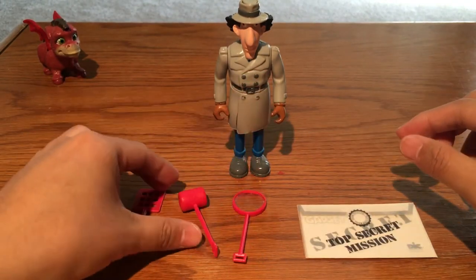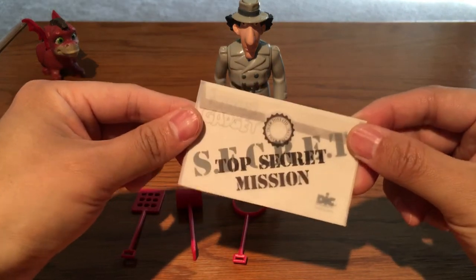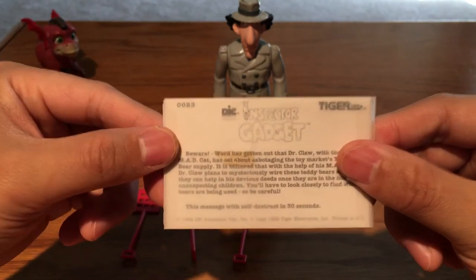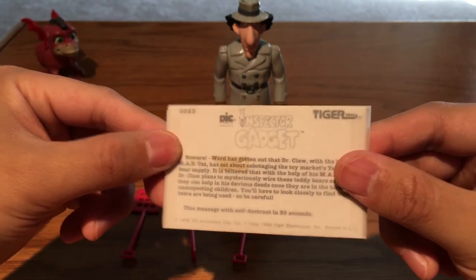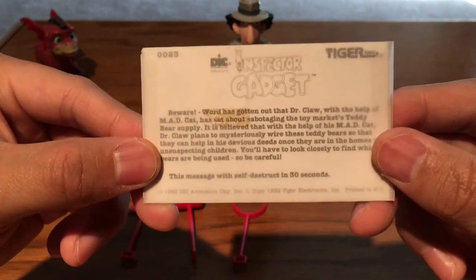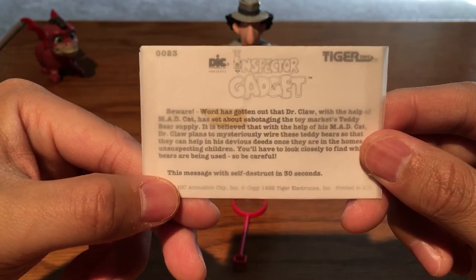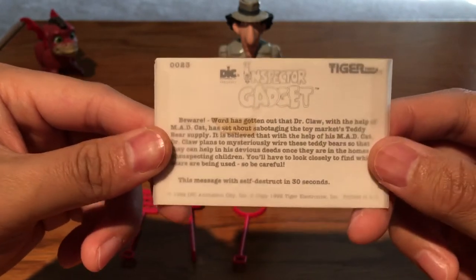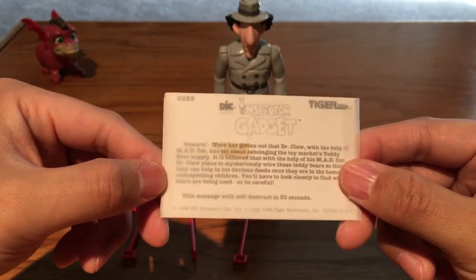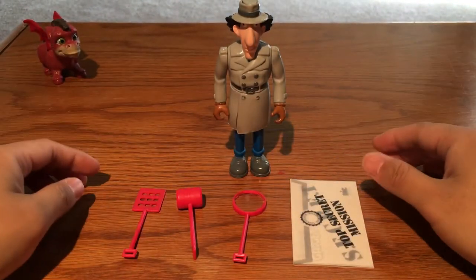Also, each toy comes with a top secret mission card, and you can see there's a number on them. I believe there must be a lot of these secret missions, and if you want to collect all of them you have to buy all the toys. This is the classic animation quote: 'This message will self-destruct in 30 seconds.' In each episode, this explodes on his boss.